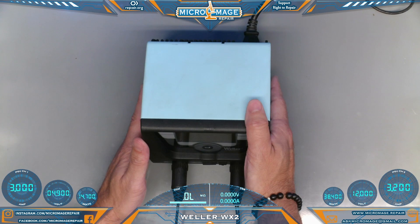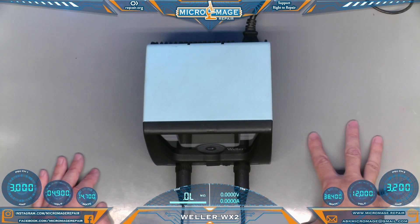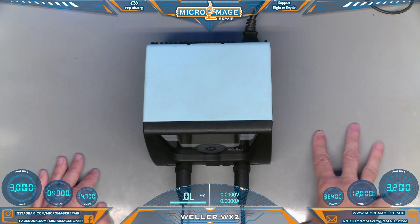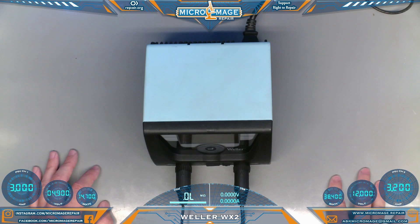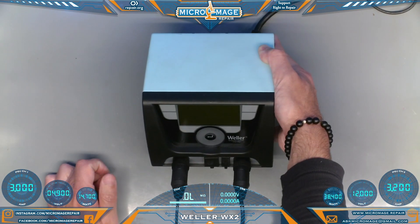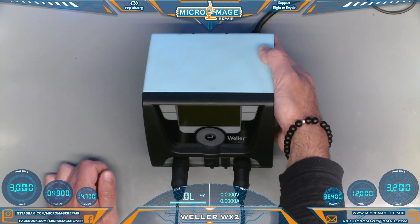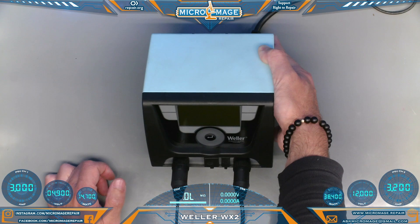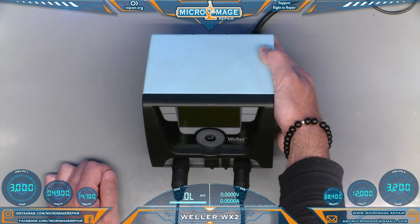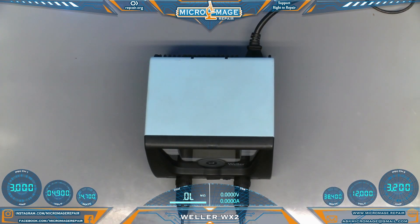I've been using this station for over four years. I'll get into each and every iron — I'm going to do individual reviews or possibly a combined review, so stay tuned. You can run several very powerful irons off of it; they have up to a 200-plus watt iron and you can run two of them off one unit. The highest I currently run is the 120 watt, which is more than adequate for all of my work — it may even be a bit overpowered for a lot of it. You'll find most techs use something in the 60 to 90 watt range.